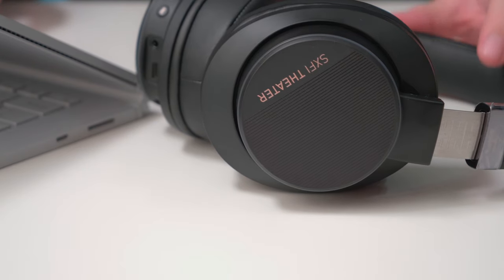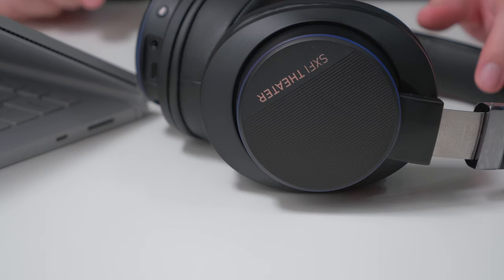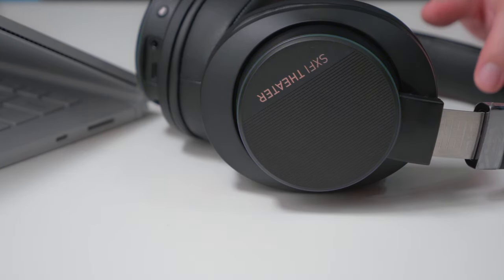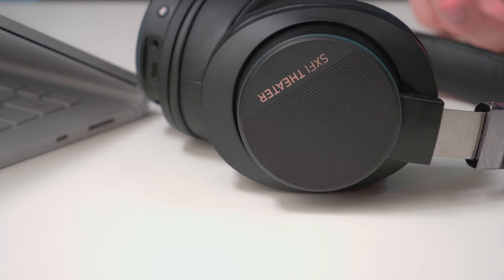Now I'll show you how the color changes work in the app. So right now it's blue — let's say I want green. You're able to choose any color you want. If you want to save battery, you can turn the lighting off, and you can adjust it lighter or brighter.